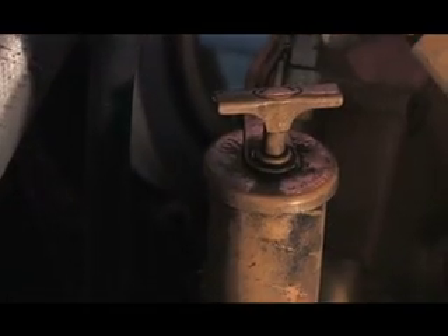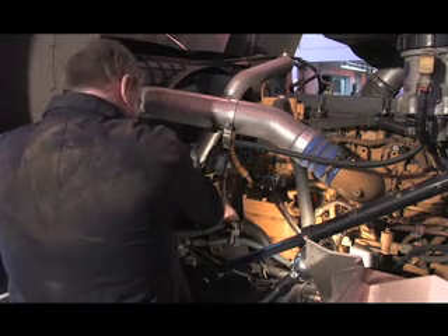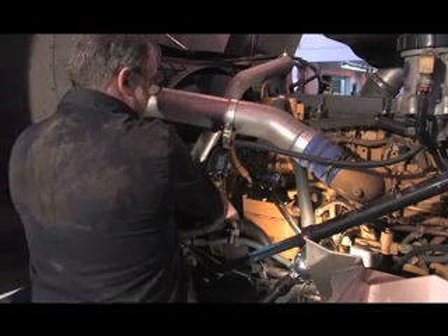Since the CAT engine does not have an oil return port, one must be made. Remove the oil fill tube, seen here.